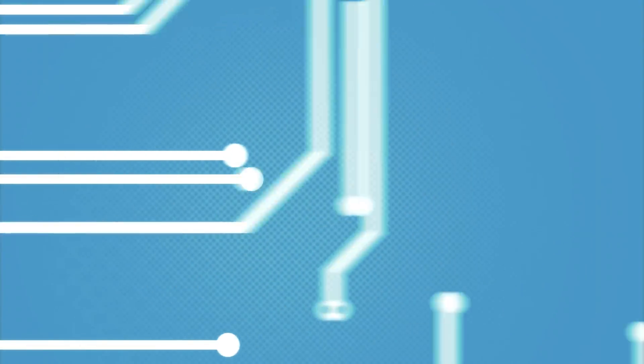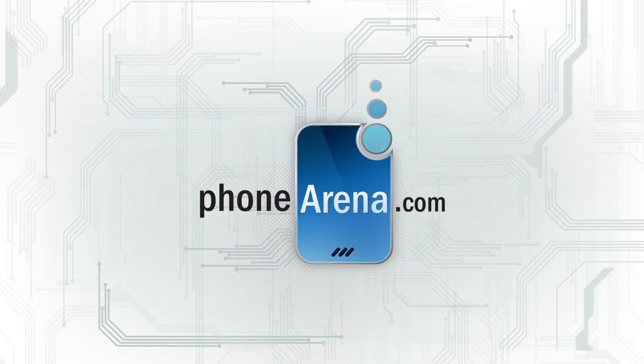This was our first look and unboxing of the brand new OnePlus 6T. Stay tuned for our full review where we explore the in-depth in-screen fingerprint scanner, the camera, battery life, and more in a lot more detail. Hit that thumbs up button if you enjoyed watching this video, subscribe for more, and I will see you in the next one.